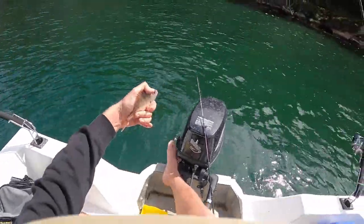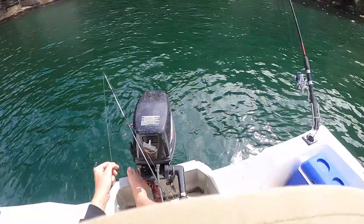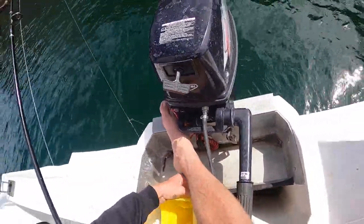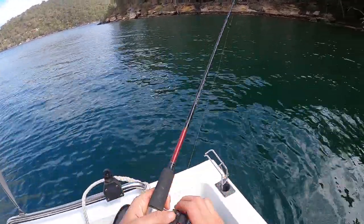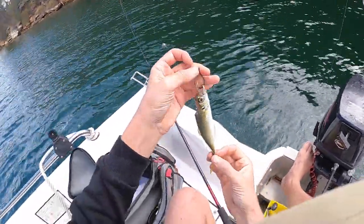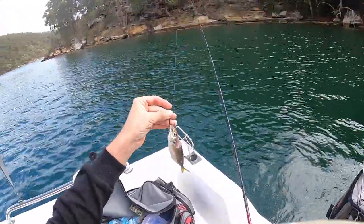I don't know if that was two big hits and then one got off, but that was a huge pull for a little tiny snapper. The tiniest baby tailor I've ever seen going for a monster bait. Let's check on this guy — look at that, something has had a massive go at the bait but not taking the hook.